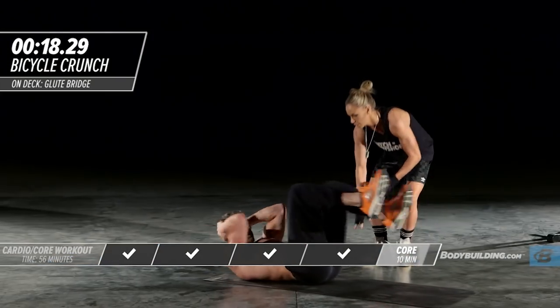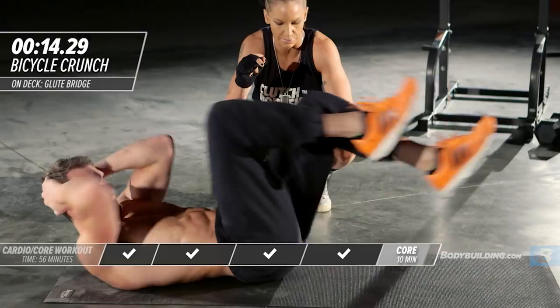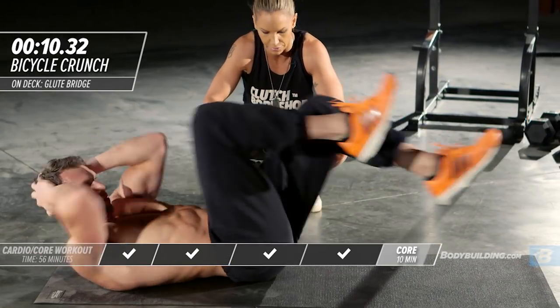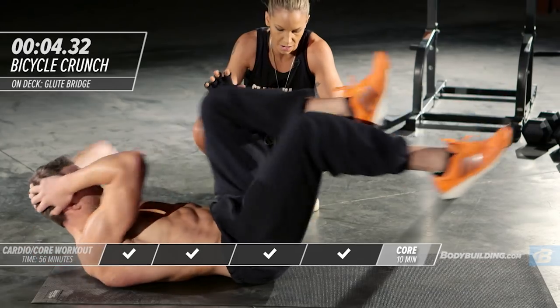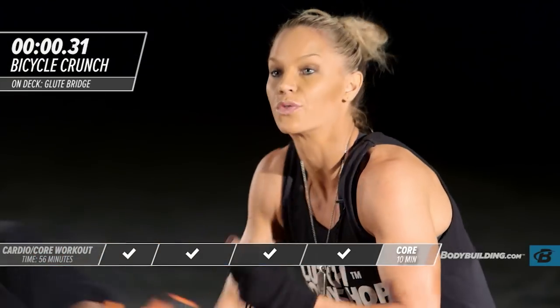Right into a bicycle. This is the type of pace you want to try and be at. He's really pushing it. That's the end of round one — let's move right into circuit two with a shoulder bridge.